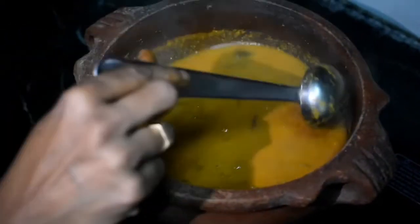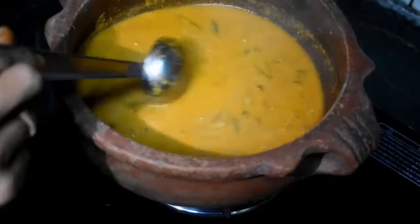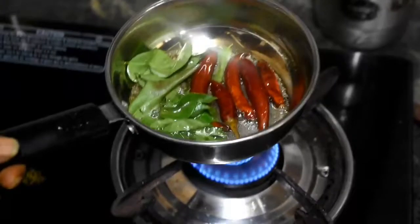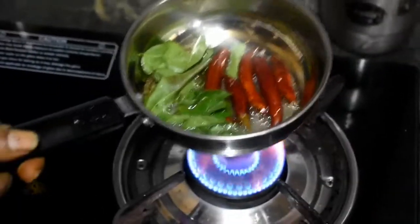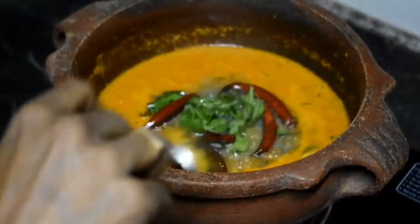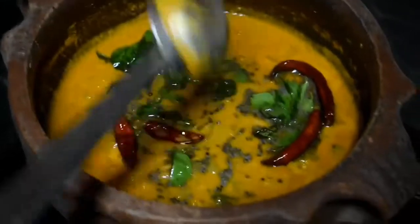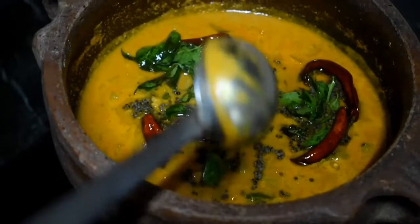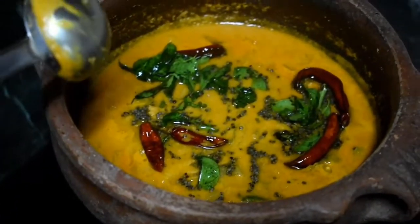Let's put it in the bowl. We have to eat this — it is very easy to eat. Now I will give you a new recipe. See you, bye bye.